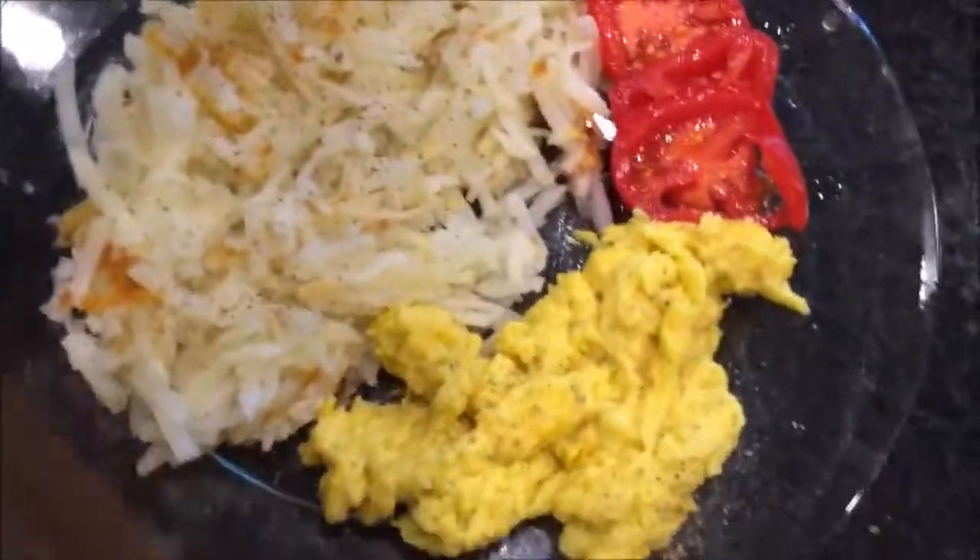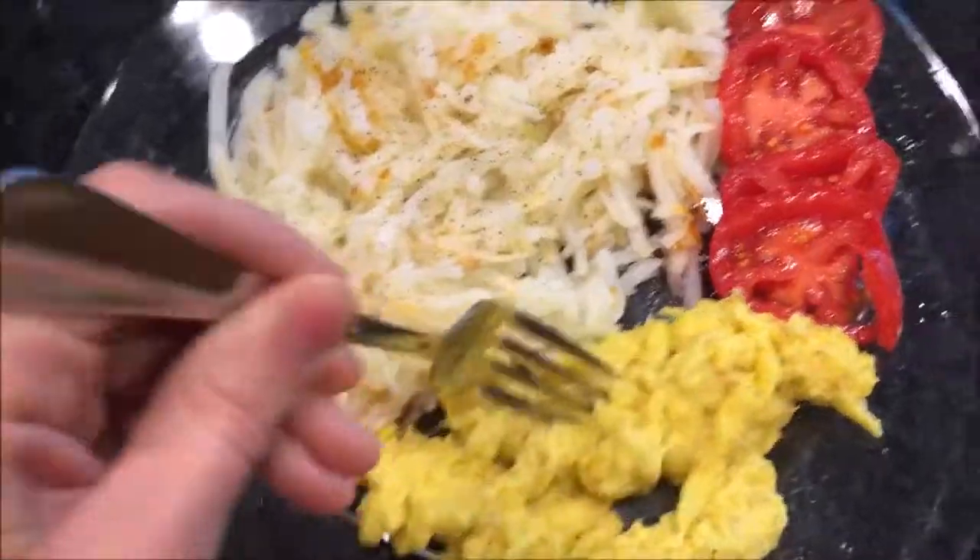I'm gonna try it now. I'm scared — try it. Is it because we need more salt or something? Okay. It tastes like egg. Maybe it's been too long since I've had egg. I kind of like it.